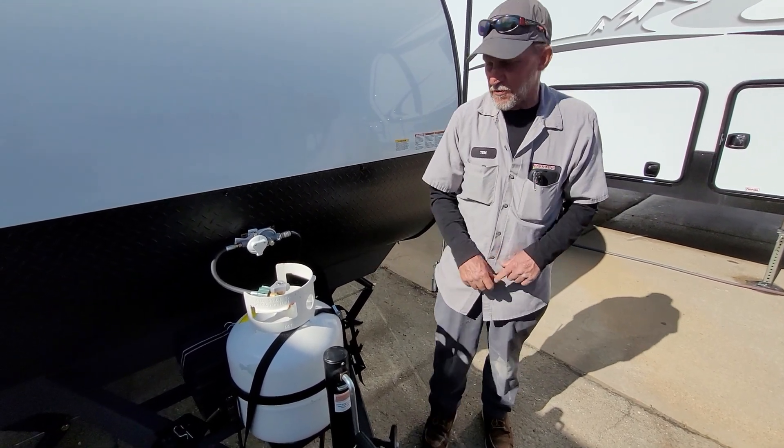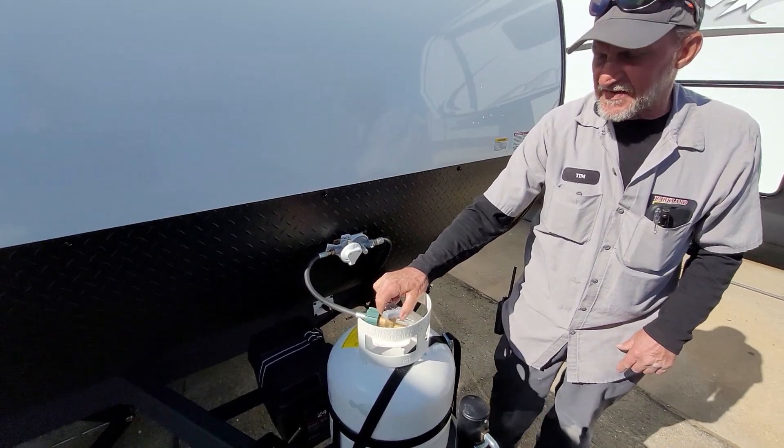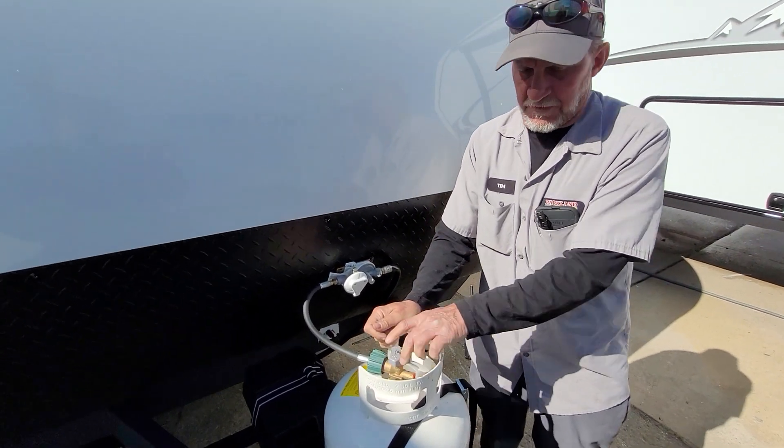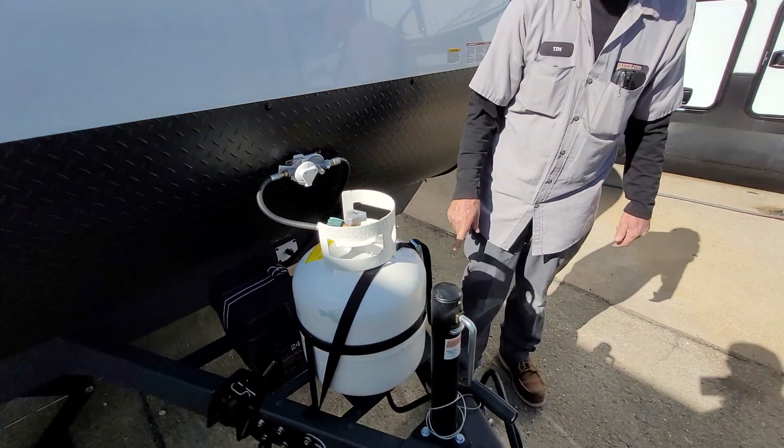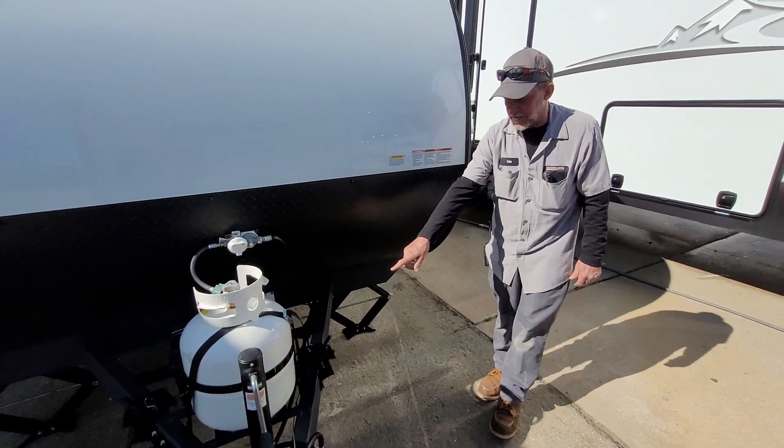It has a cap that covers the hole. One 20-pound propane cylinder on the front of the trailer is full, except for what we used to service the trailer. It doesn't have electric jacks — got a manual jack on the front of it. The other parts on here are for your hitch.